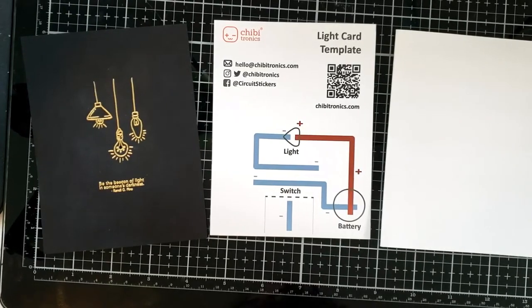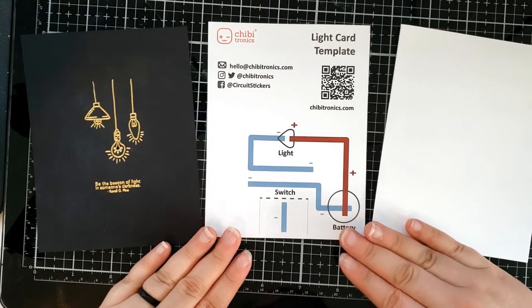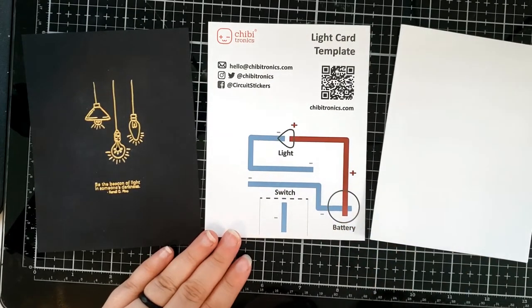Hello, Brie Firth here, and today I'm going to be showing you how to make a switch-activated light-up card featuring Chibitronics light-up components.